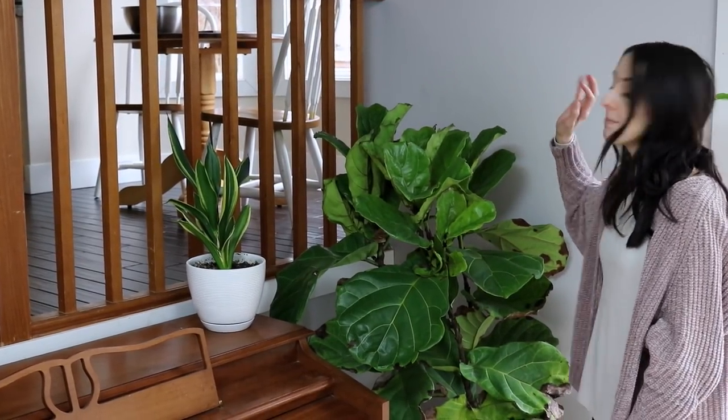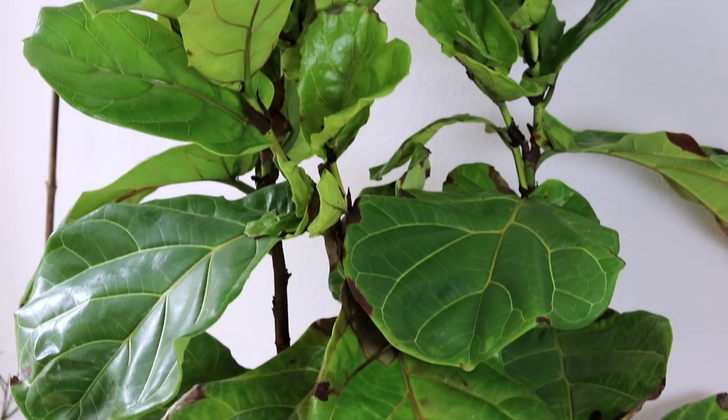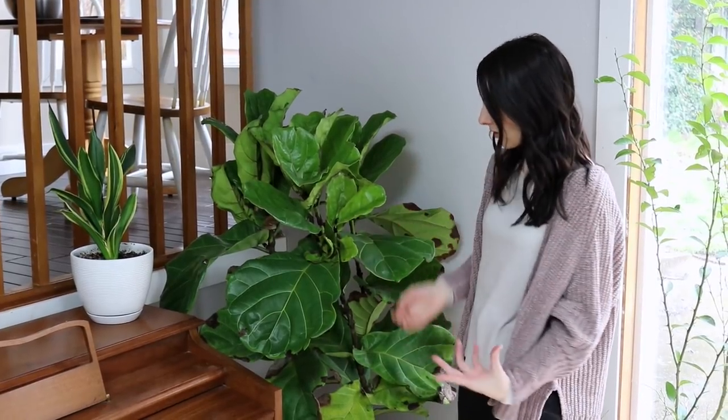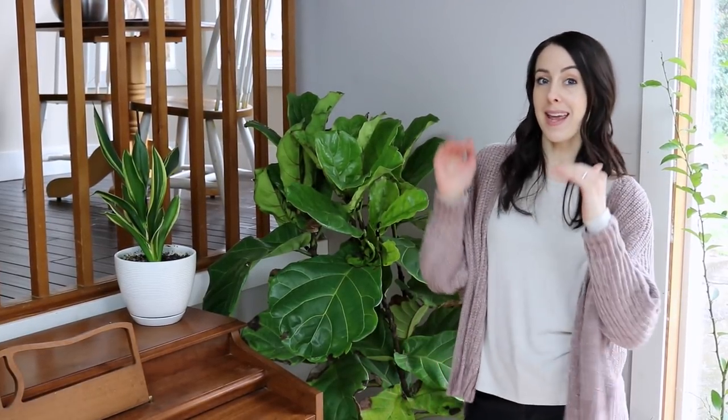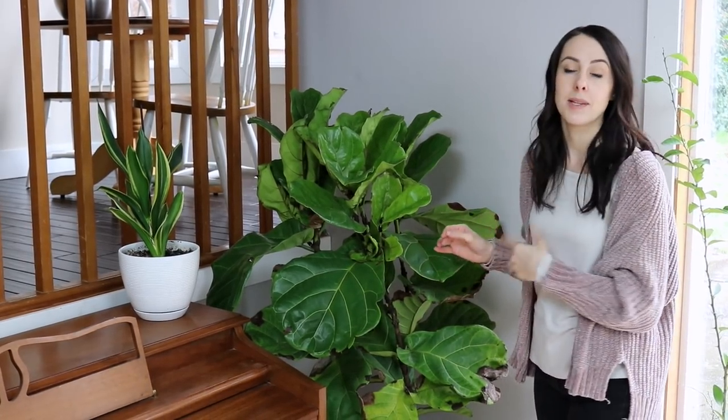This is my newest plant — this is Phil, the fiddle leaf fig. I actually picked this one up at Costco of all places and I love him. I'm a little nervous because he's got brown spots around the edges of the leaves. From my research, it might be because of the warm dry air in winter, or I may need to mist him more. They also say black or brown spots could indicate a bacterial or fungal issue. I definitely need to repot him soon — he's got roots coming through the drain hole — but fiddle leaf figs like a lot of bright indirect light, and I've been misting him at least every other day.